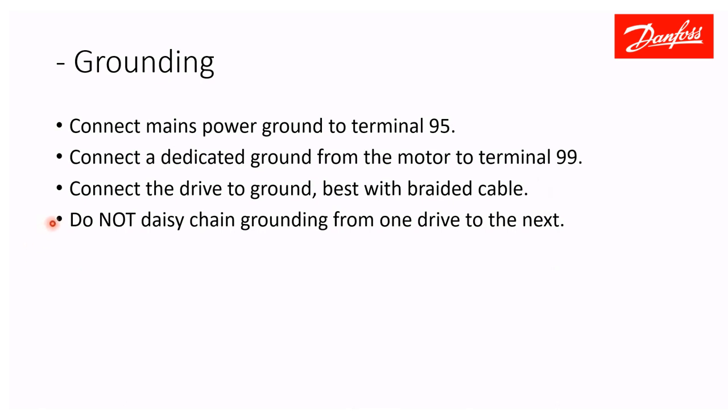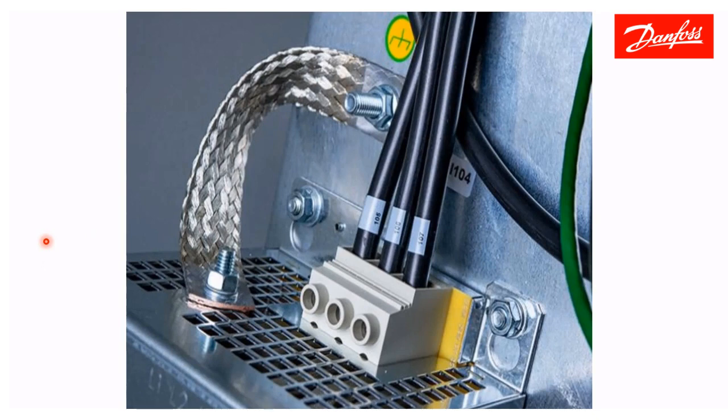Do not connect one drive's ground to another — that is not acceptable and does not provide the connection and performance needed. A braided cable or braided strap is recommended because it has lower impedance at high frequency, which helps channel noise back to earth. Here is an example of braided cable — it is excellent for shielding high-frequency noise to ground.